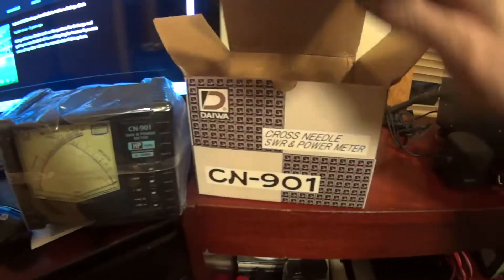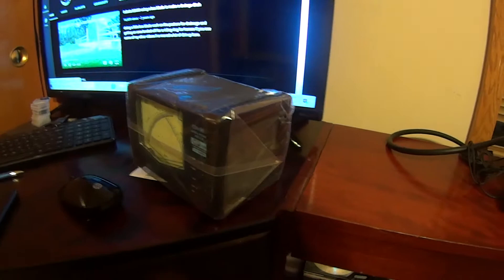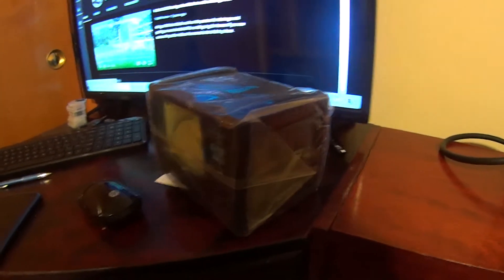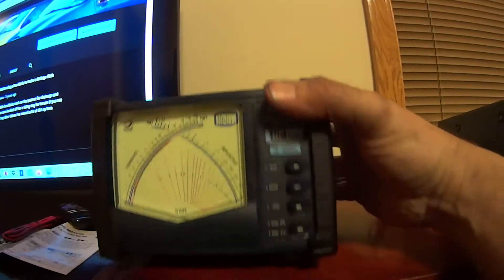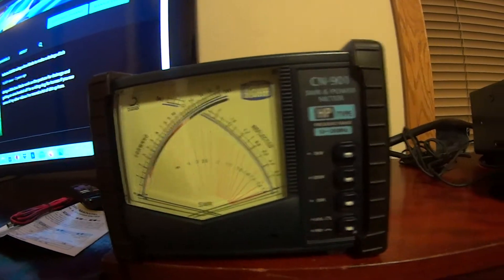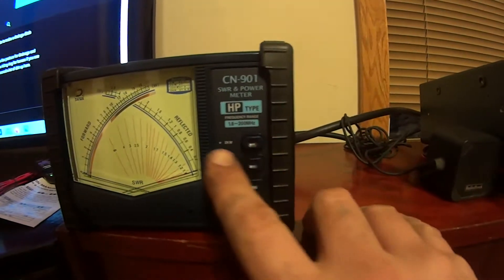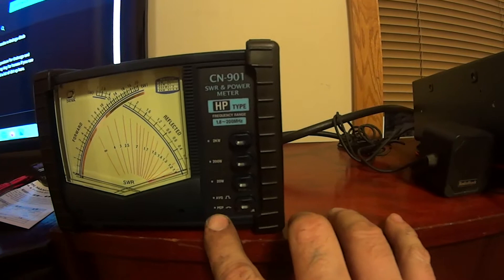Let me get this out of the bag and show you what it looks like. Check this thing out — really nice. The needles actually look like they're metal. It has a couple of different selections for your power: you can do average or PEP.